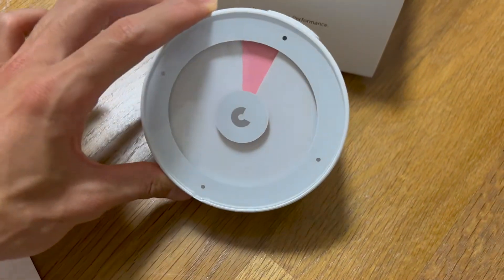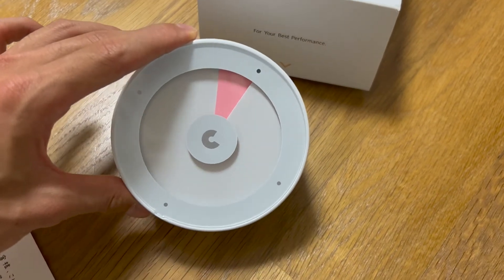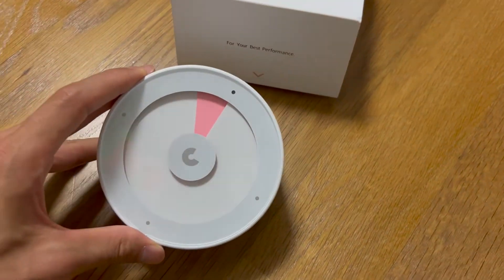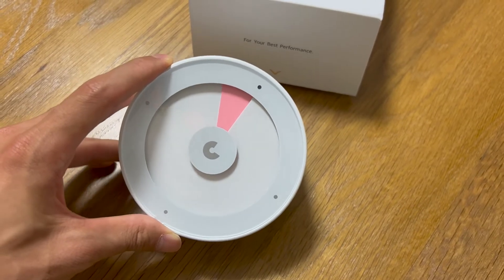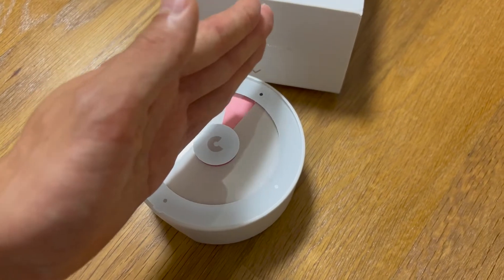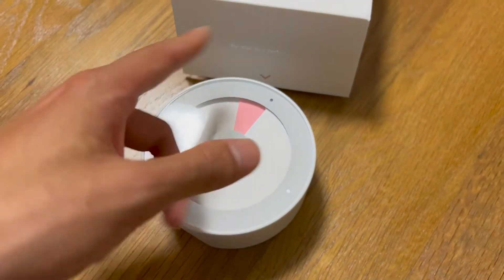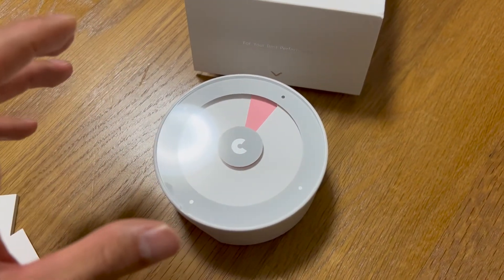I actually opened this for the first time. I don't really know how to use it, but there are no numbers counting down or counting up. This part is moving clockwise from here to here and shows the remaining time.